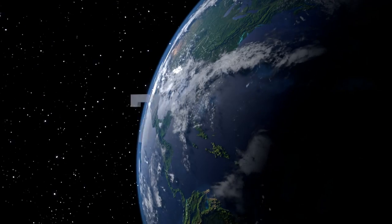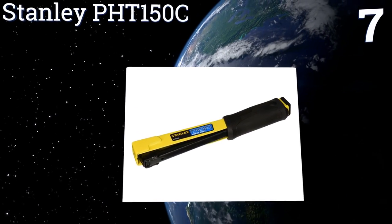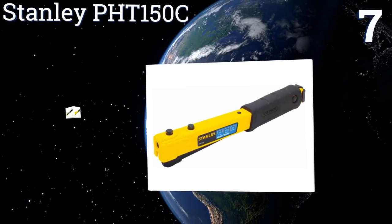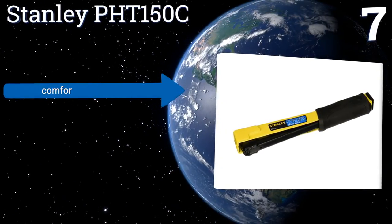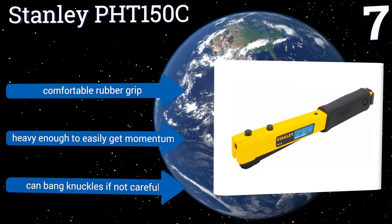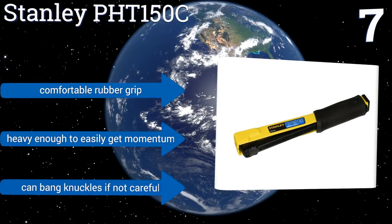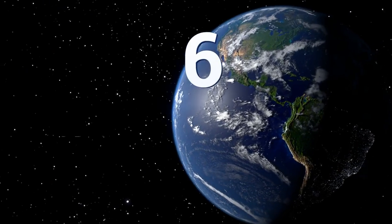At number seven, the Stanley PHT 150C is covered by a limited lifetime warranty, but you likely won't need it as the heavy-duty steel construction will last. It also works well with a wide range of staple brands. However, there's no lock on the spring clip and it often flies off. It comes with a comfortable rubber grip and is heavy enough to easily get momentum, but it can bang your knuckles if you're not careful.